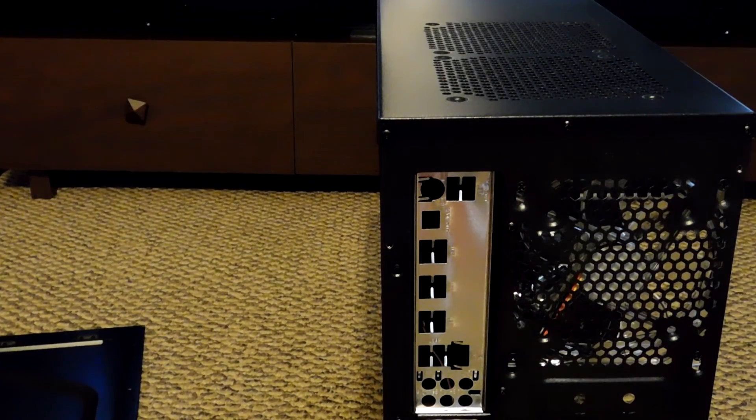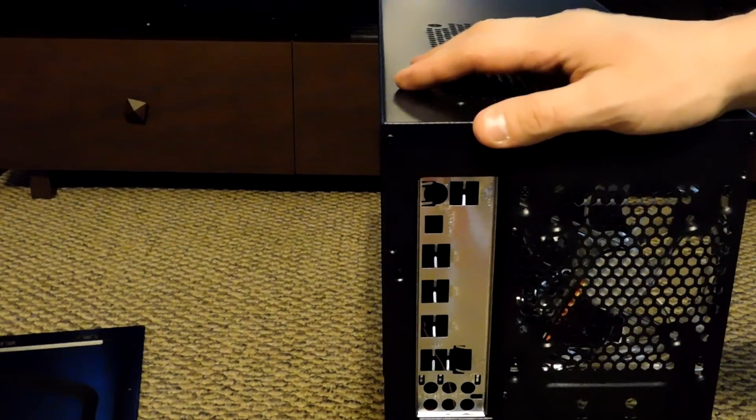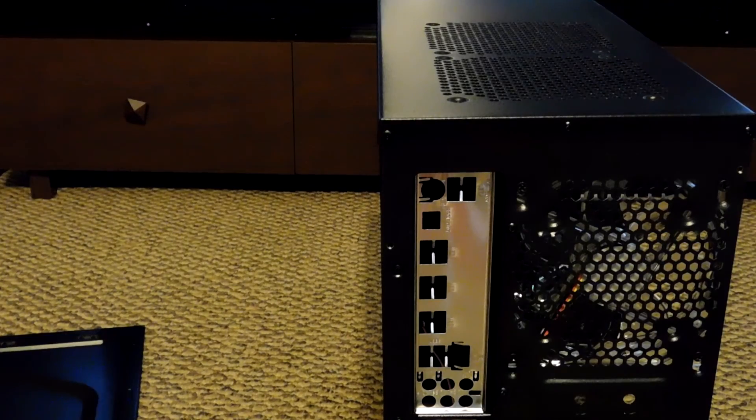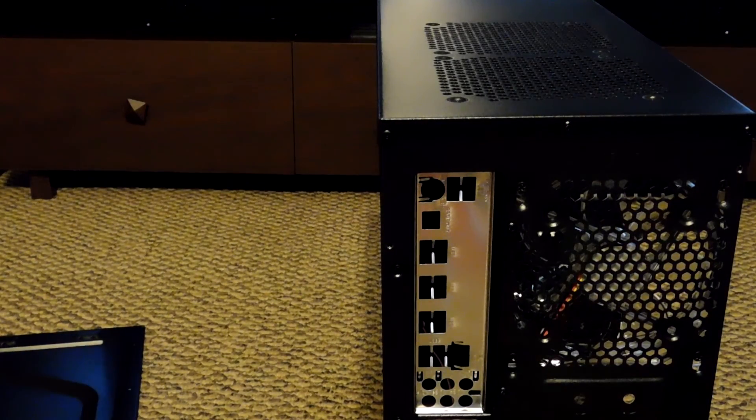So I'm going to end it here for this video. Next video we're going to install the motherboard into the case. Thank you for joining me — show me some love, show me some hate, but show me something either way. I'll see you on the flip side — peace out and happy gaming! If you're new to the channel, hit the subscribe button and hit that like button — it helps me get my channel out there. See you in part two!